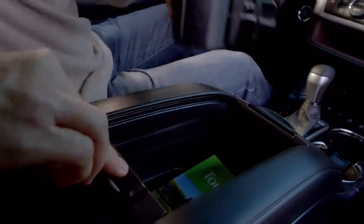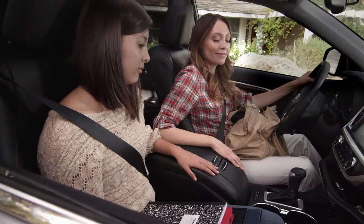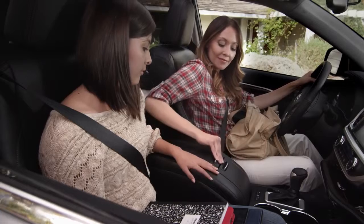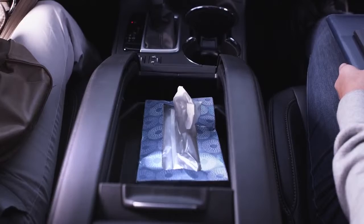It also fits small briefcases, computer bags, cameras, and it's super easy to get to. If you don't need as much room, slide the front cover back and use the removable tray for small items like DVDs or a tissue box.